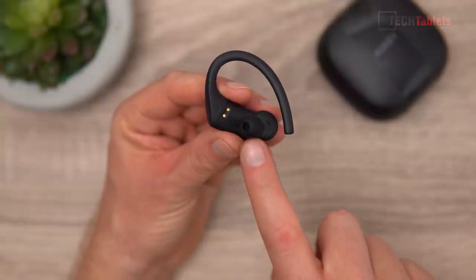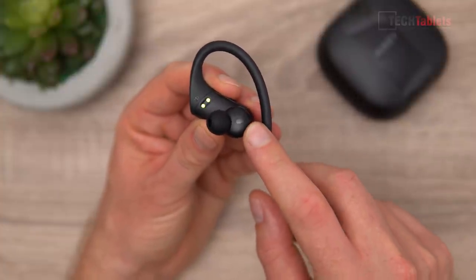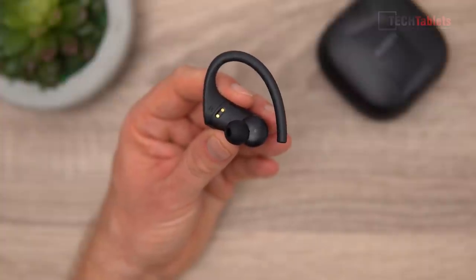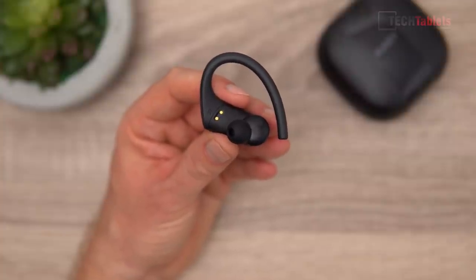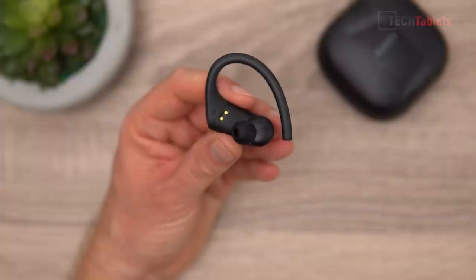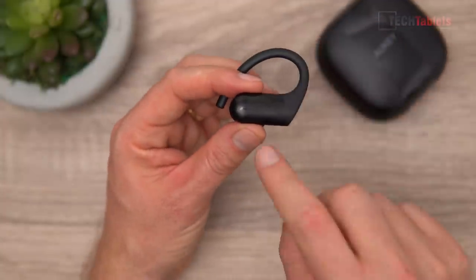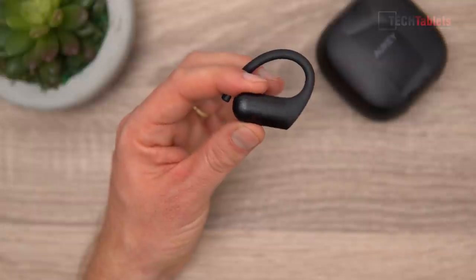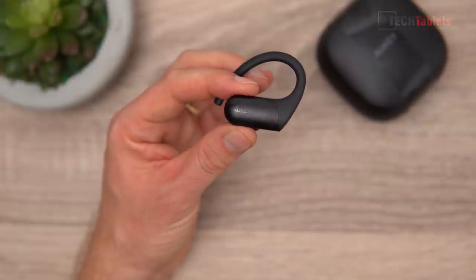The ear hook is made out of silicone — it's flexible and comfortable with no sharp edges, good finish and build quality similar to the case. I've got the medium tips on here, which work for me out of the box. There's an IR sensor right here — infrared — that detects when they're removed, so as soon as you remove them it will automatically pause your music. The pogo pin contacts are there for charging. Fully charging these earbuds also takes about two hours, and they give up to around seven hours runtime.